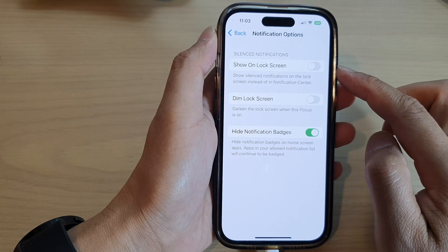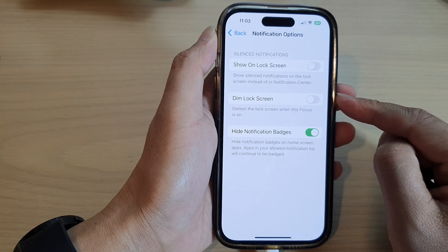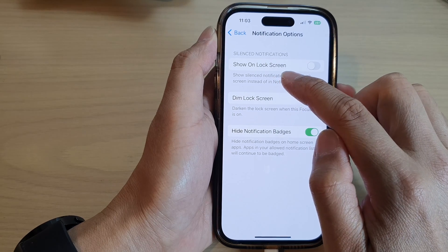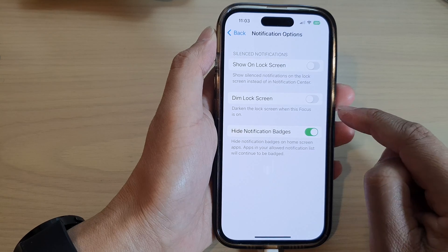Tap on the option button and choose how notifications can be sent to you during this focus. Under silence notifications, you can choose whether to show or not show on the lock screen, and you can choose whether to dim the lock screen during this focus.